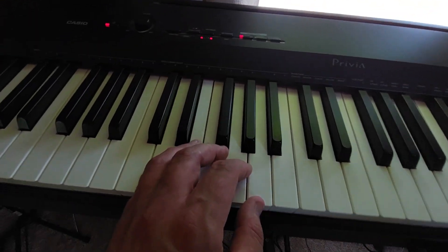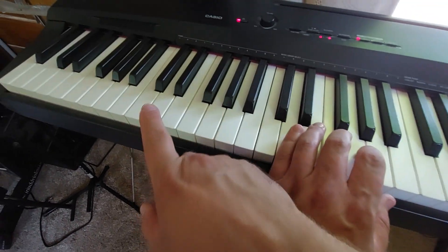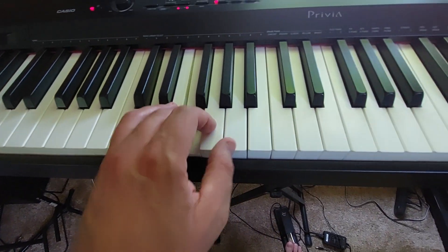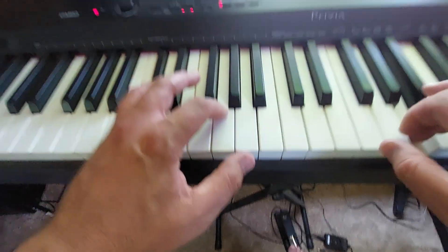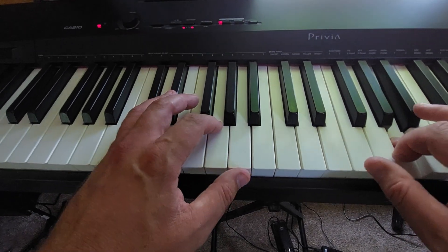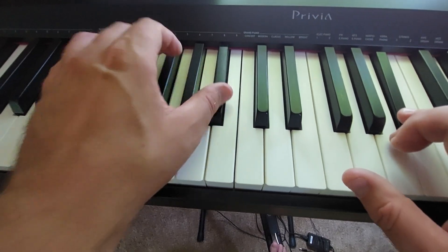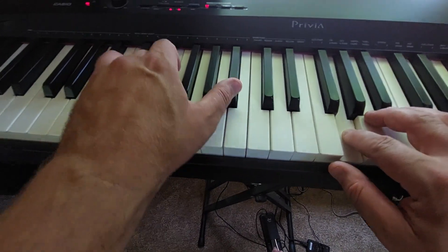Piano Sonata Number 14, Moonlight Sonata theme. Start out with the left hand — take your right hand and hit the low D right as you hit the D in your left hand. Do the same thing: push forward, pull back, retardando. Get a little louder here, then a little retardando here.